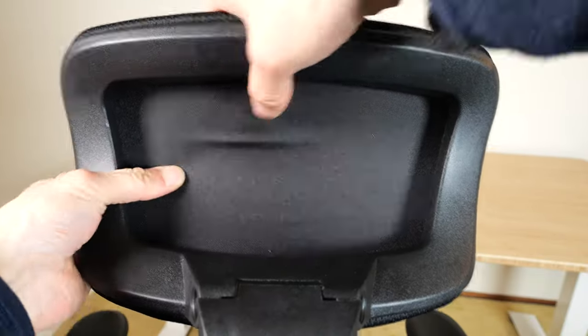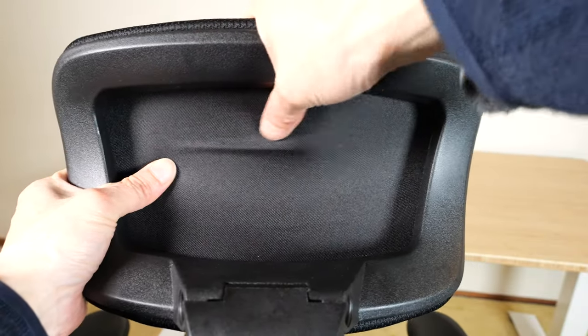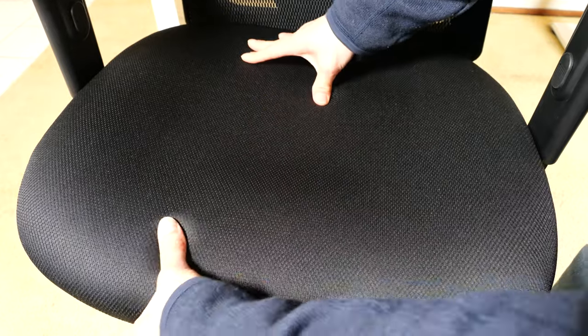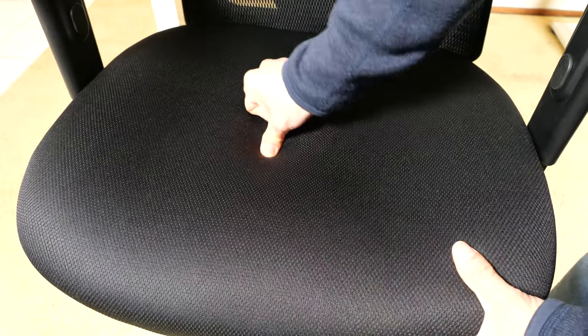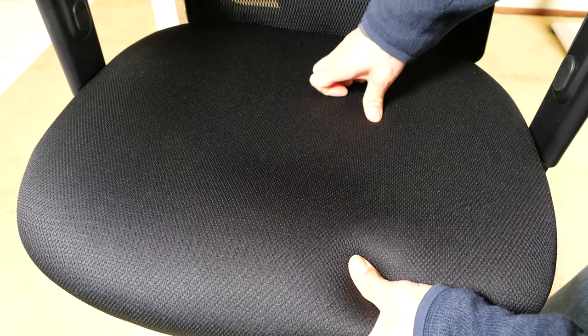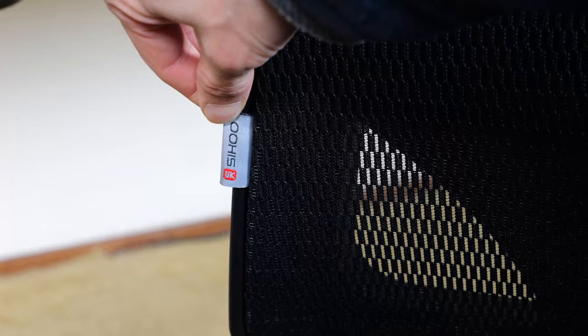If you push on the headrest and feel the fabric, there's a thin layer of foam for padding and on the front it contours to your head. It features a W-shaped cushion. This is not quite memory foam because it does not keep a memory shape — it feels more like medium density foam. On the right edge of the seat there's a logo tag that says Sihu.